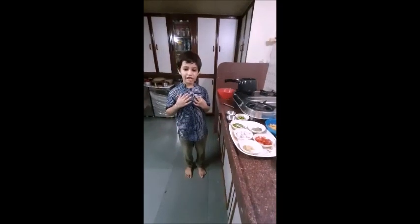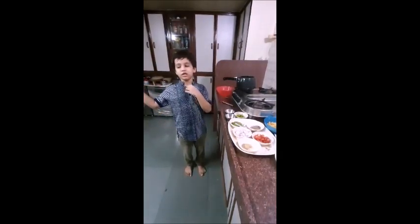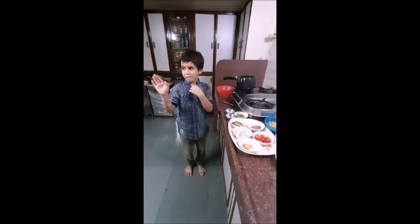Hello everyone, my name is Devonj. I make a pasta macaroni.